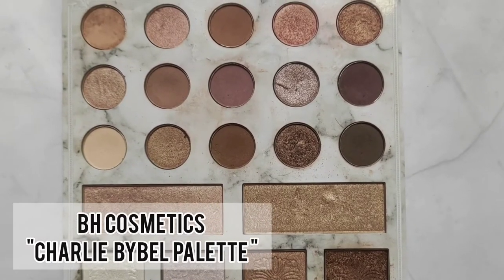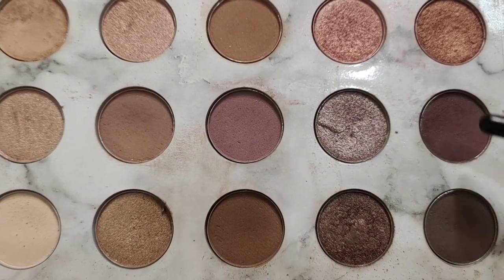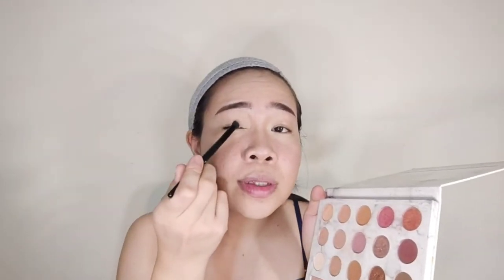Now we're done with the powder. We'll let it sit for a while and then move to the eyes. First, I'll do my eyebrows. Once done with the eyebrows, we move to eyeshadow. I'll use the PH Cosmetics palette from Charlie Bibel — very colorful shades. I'll use a brownie color for the whole lid, and then two darker colors at the outer corners. Using a brush, I tap on the color, take off the excess, and apply it to the lids.